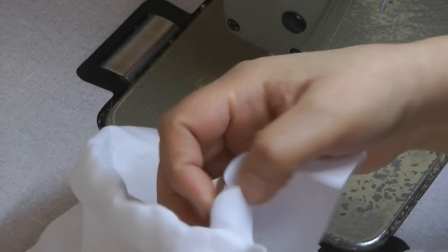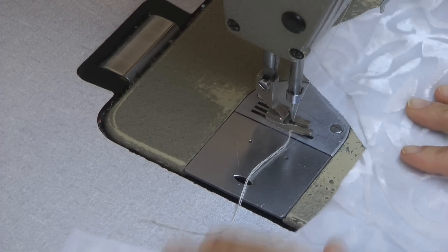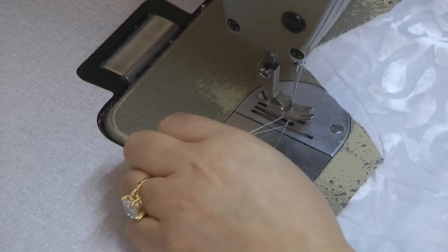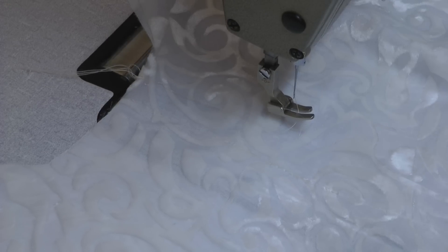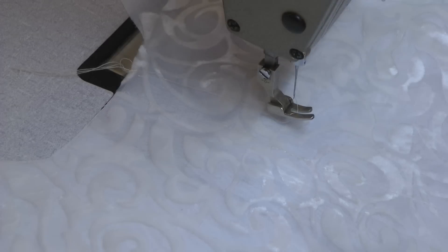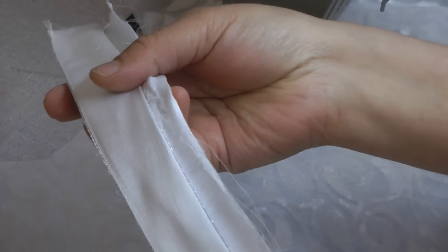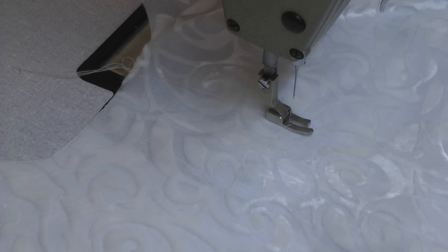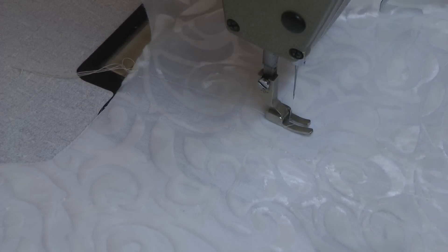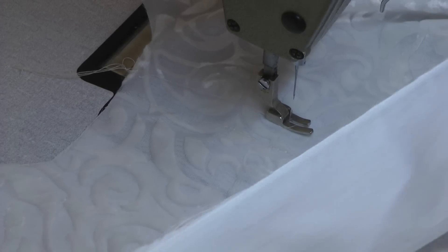So going on to the neckline — I've fine marked the centre front of this and I've also attached just a single straight line. It's not actually very straight; I've just done a straight sort of line just to tuck this down. The pati has already been prepared as I explained in the previous video. Now that's going to be the underside pati.